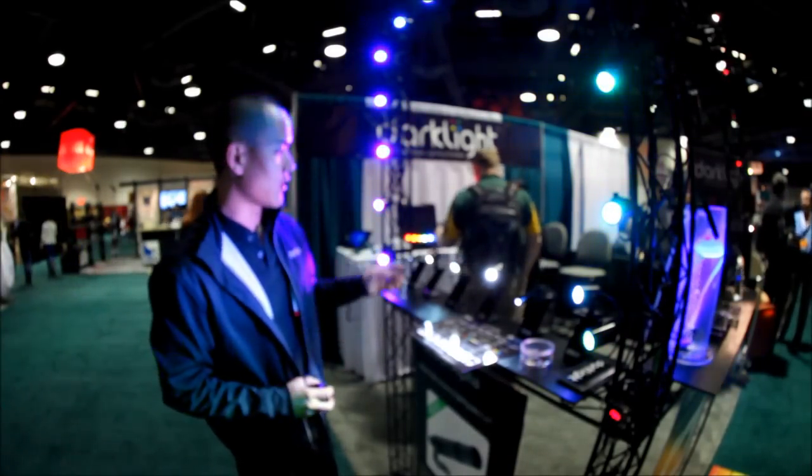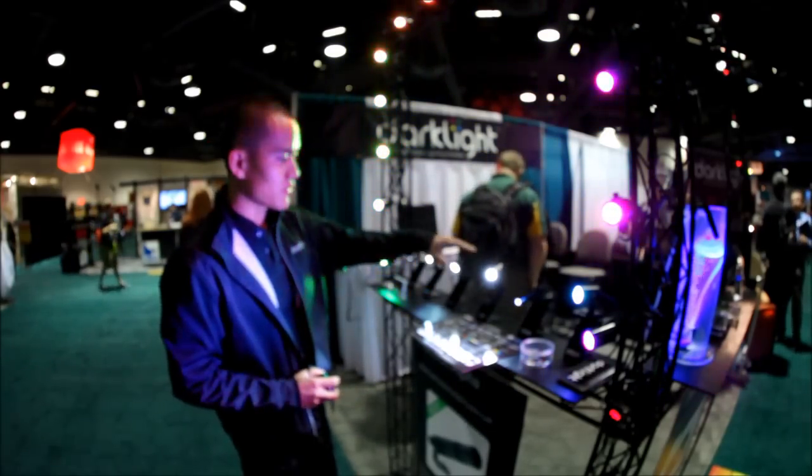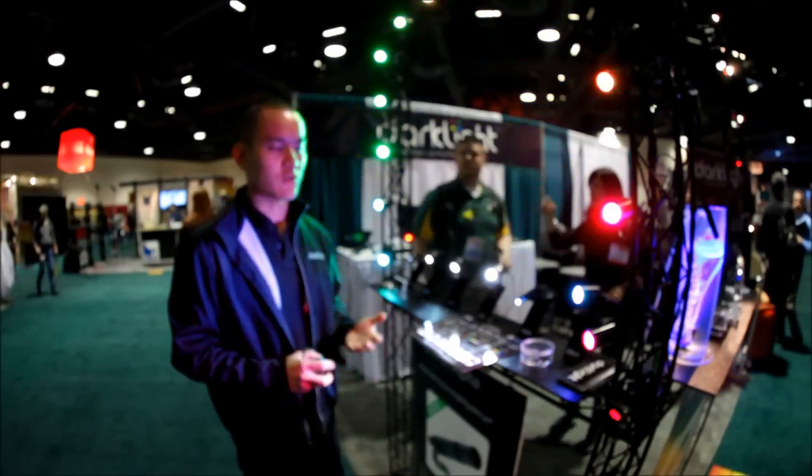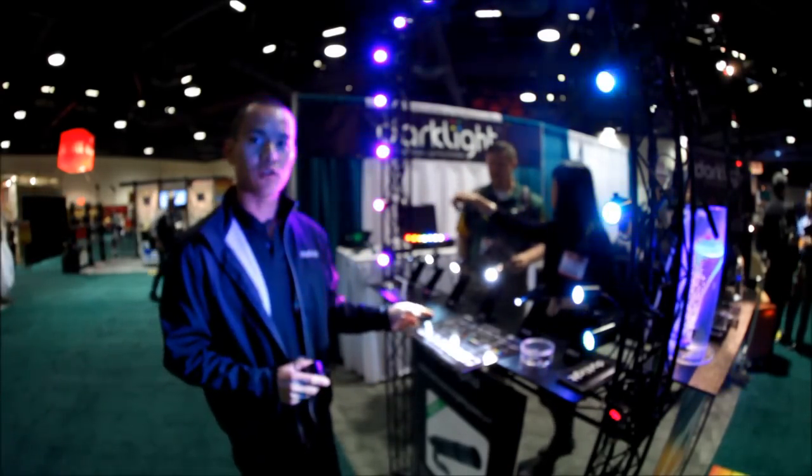The other features that we have are a variety of single-color LED spotlights. They're very tiny, great for compact or space-constrained applications, and they're very rugged. You can use them indoors or outdoors.